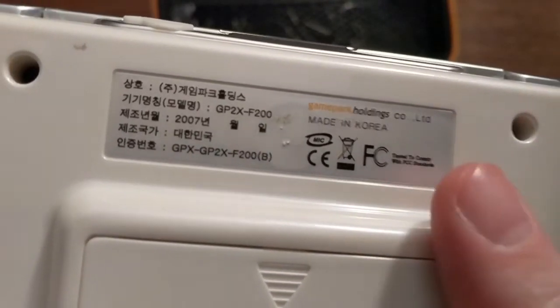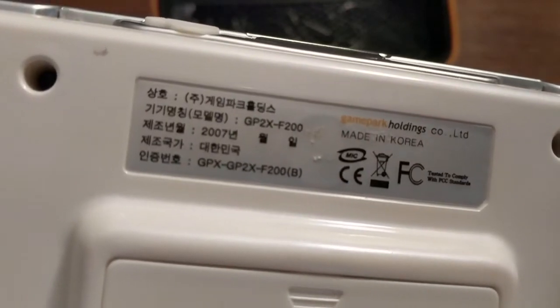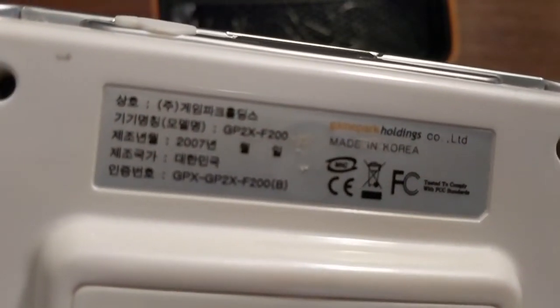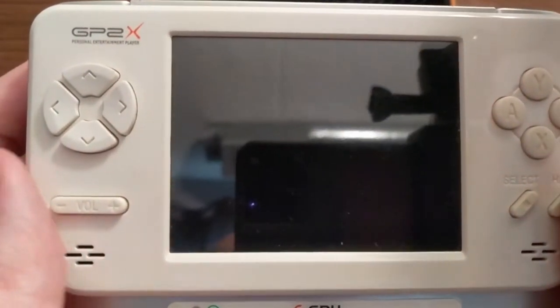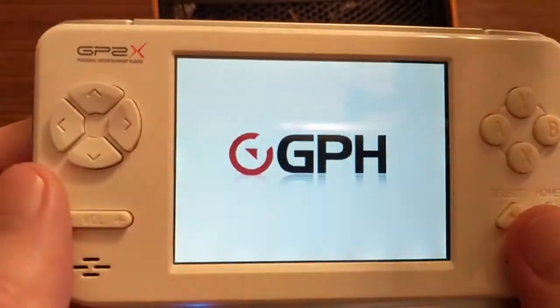Game Park Holdings is a Korean company and they made a whole series of these open handhelds. There was the GP32, which is the first one as far as I know, and then this one came out — the GP2X — and then they had another one called the GP2X Wiz, which is kind of cool, like a little bit larger than a Game Boy Micro. And then finally they had one called the Canoo that goes for just a ridiculous price on eBay right now, and I have one. I bought it before it was astronomical, so we can take a look at that another day. For now, this is the GP2X.